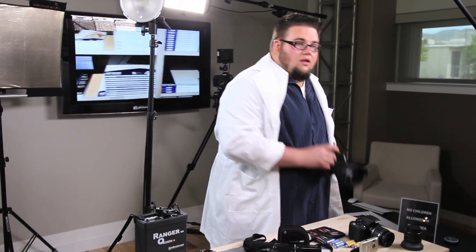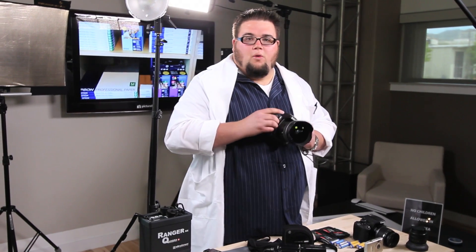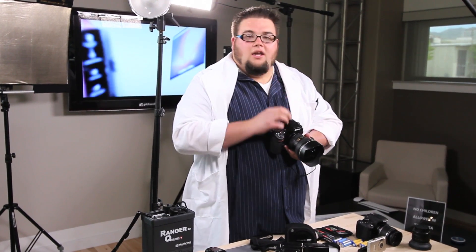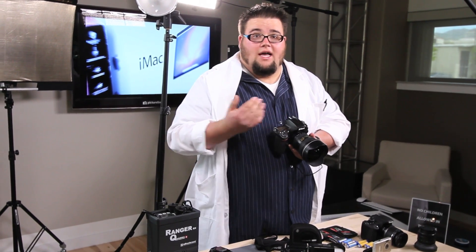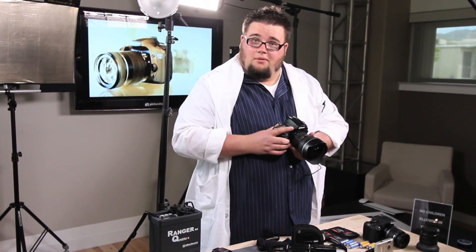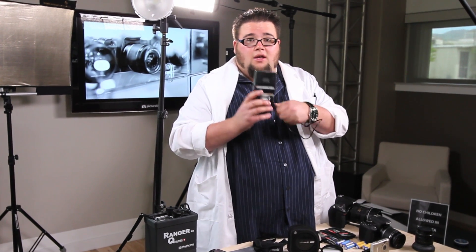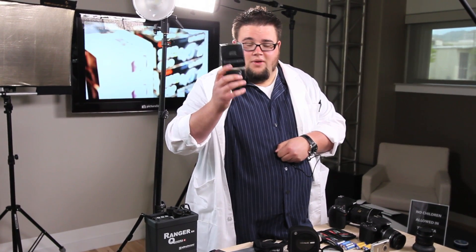Our second method of triggering off-camera flash is via a sync cord — simply a cable that plugs into a port on your camera. Most cameras have a sync port, and if they don't, you can get a little adapter that fits on the hot shoe to allow you to plug in a sync cable, which will then run to your flash and plug into the sync port of your flash. The problem is that you are now in a wired setting — you're going to trip over cords, and for every flash you use, you'll need a different sync cable.